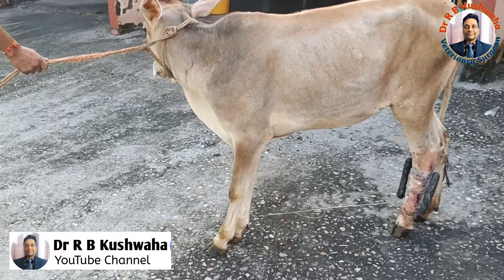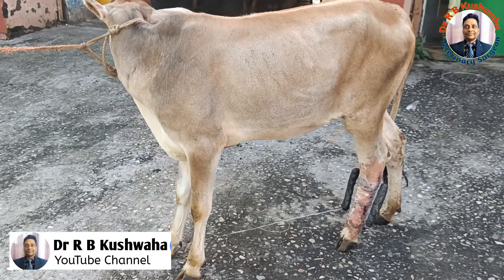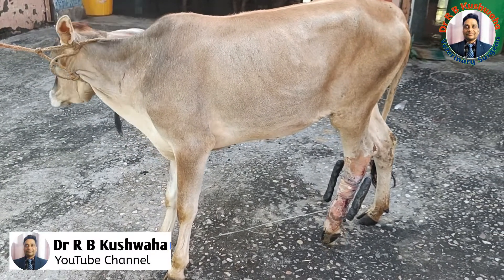Hello friends, this is Dr. R.B. Kuswaha, associate professor in the division of VCC at VSCNAH at SpazJamba.